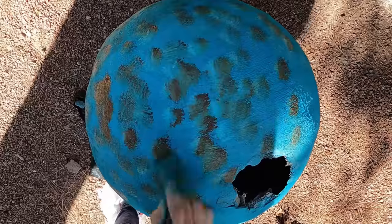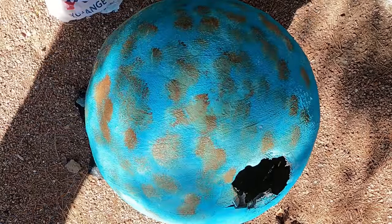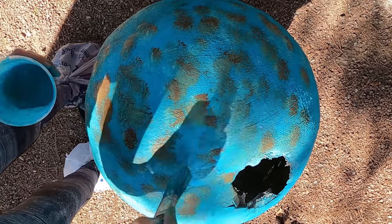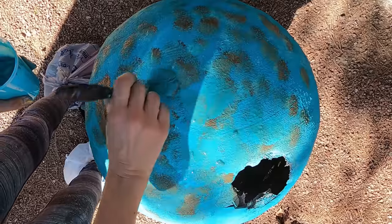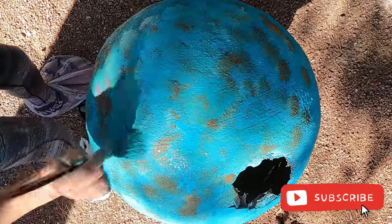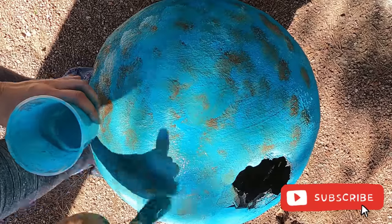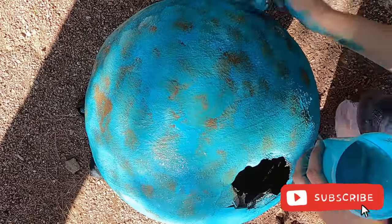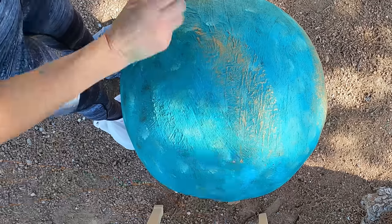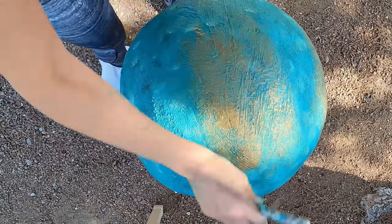Once you're done, let it dry. Then take a clean plate and add equal amounts of the teal, brown, and sea glass color. With a dry brush, pick up some of this paint and cover the ball by tapping the brush as you see me doing here, blending the paint. The more sea glass color you add, the more oxidization the ball will have.